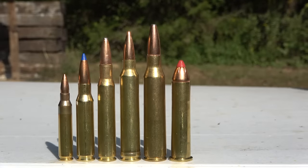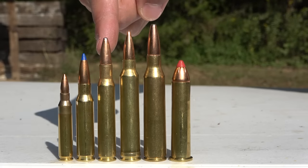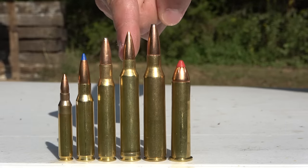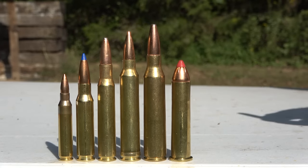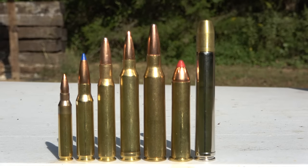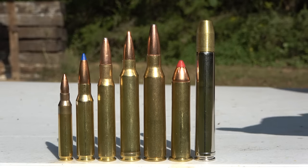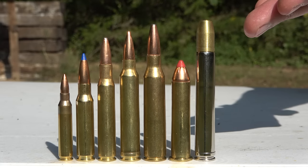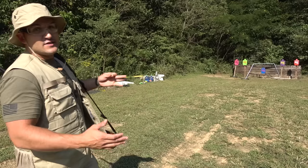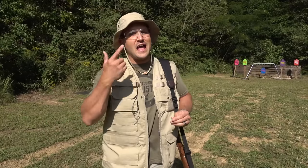Here's some rifle rounds I know you've heard of: .556, .308, .30-06, .300 Winchester Magnum, .338 Lapua, .4570, and now here is the .458 Lott. You can see that it is a massive round. The case is longer than the .338 Lapua case, and the bullet weighs more than double the .338 Lapua. We're 25 yards back. I have on my eye protection, and now I'm going to be putting in my hearing protection.